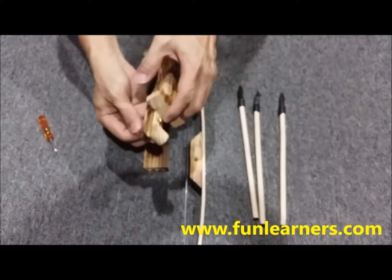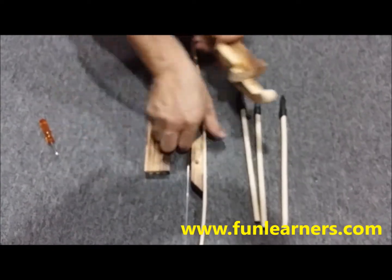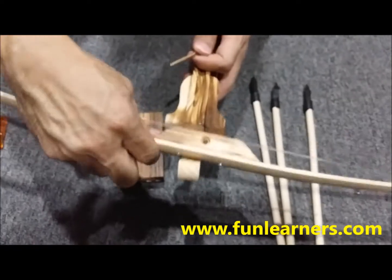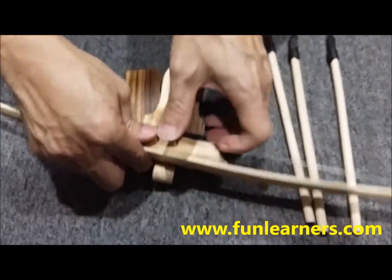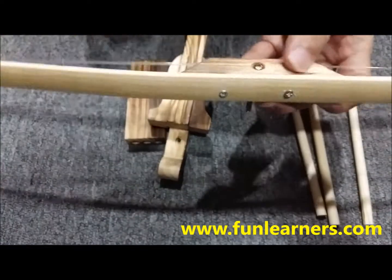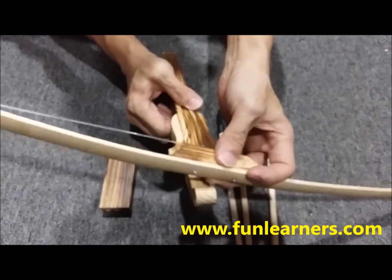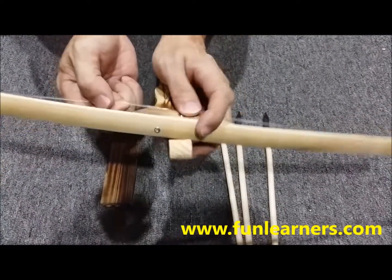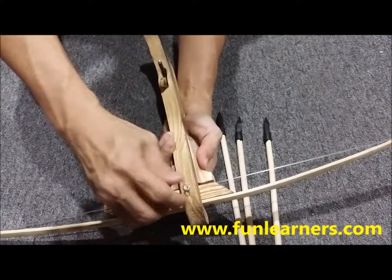Firstly, take out this glue, place this part on top. You see here with the glue — push through and go through the hole here.